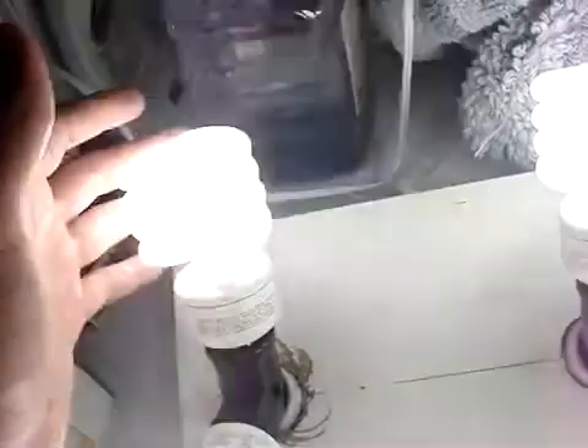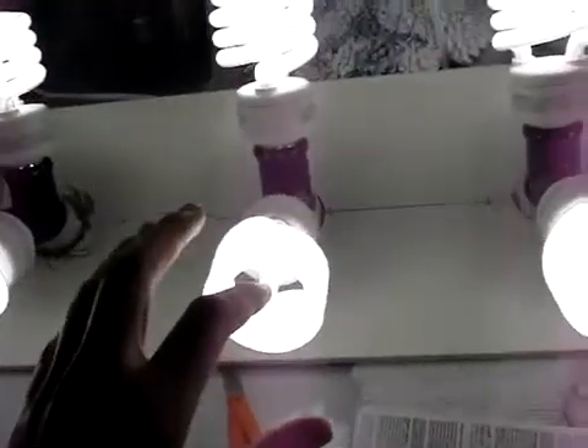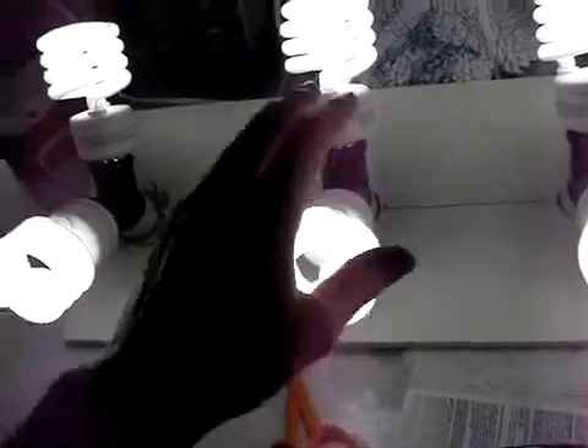That's it, good to go. I do need to replace this one socket - I think it's the Y socket, because it's not the bulb, I already switched that out and confirmed. So I need to replace this Y socket and then it's good to go. I'll also be exchanging out at least half of these for red spectrum bulbs during flowering.